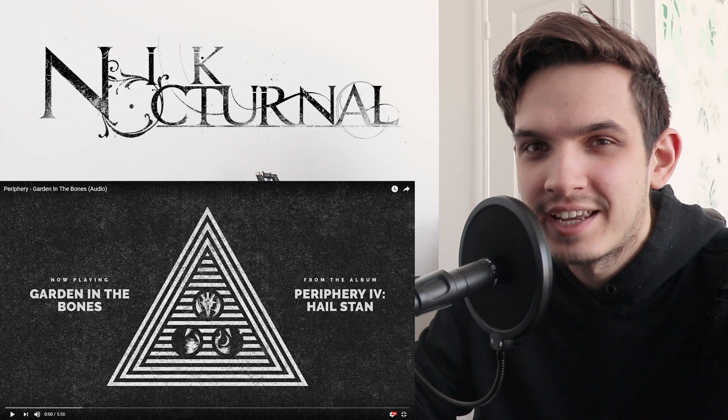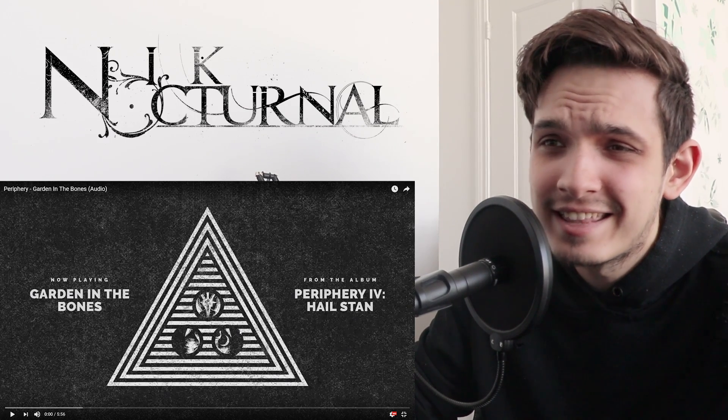Hey guys, hope you're doing well. Today we're going to be checking out the new Periphery track, Garden In The Bones.